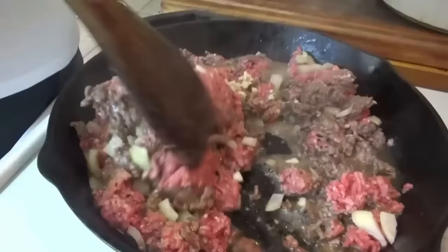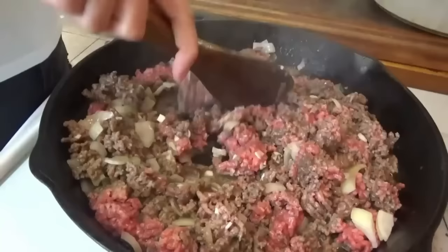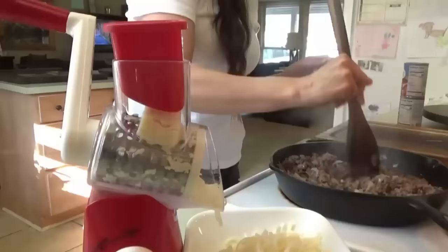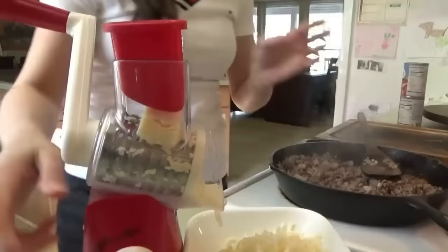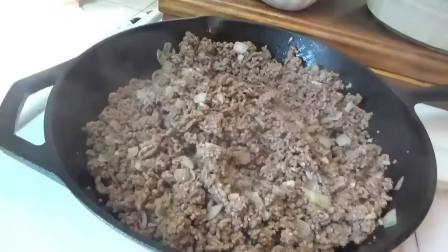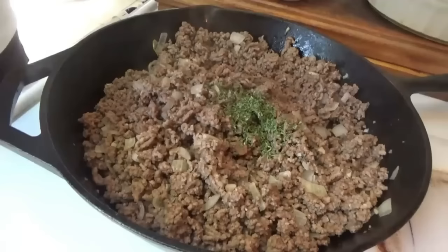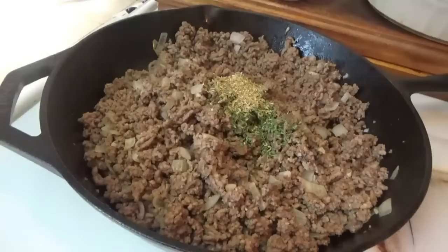We're just going to cook this until the ground beef is done, then drain it and start adding in the stuff for the sauce. While this is finishing up I'm going to shred the mozzarella and preheat the oven to 350. The ground beef is drained. Now we're adding the seasonings: one teaspoon of dried parsley flakes, one teaspoon of dried oregano, half a teaspoon of dried basil — I don't have dried so I'm putting in a little fresh basil from my basil plant.